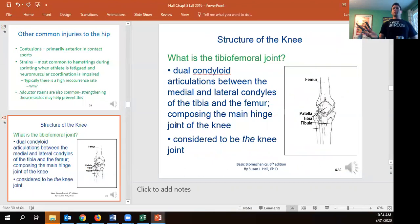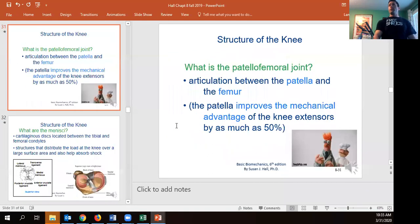Now we come to the knee joint — the tibiofemoral joint, tibia on the bottom and femur on the top. We have condyloid articulations between the medial and lateral condyles of the femur and tibia, creating a hinge joint with a large surface area and thus lower pressure. The patella links on the front between itself and the femur, giving the quadriceps a much greater mechanical advantage by increasing the angle of pull — without it, you'd have decreased angle and decreased force production with the same muscle mass.